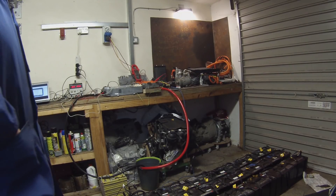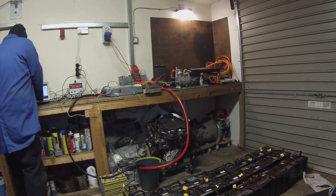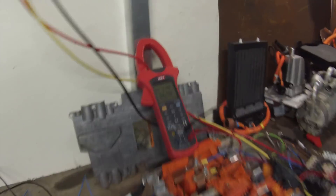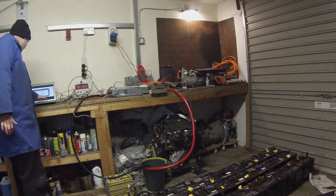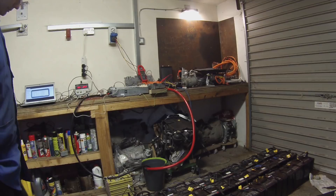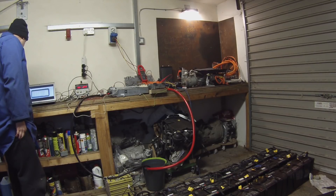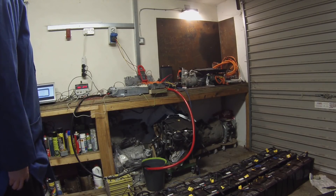Now pushing 6.4 kilowatts into the charger and 27.3 amps into our battery. This is as high as I had been previously, so this time we're going to go a little bit higher. C11 — now just coming up on 30 amps into the battery and 7 kilowatts. C12 — 32 amps into the battery, 7.7 kilowatts.